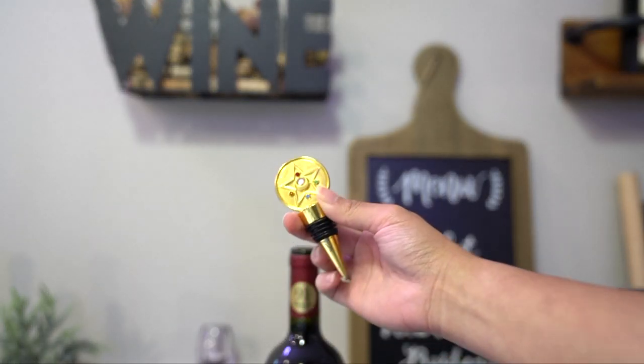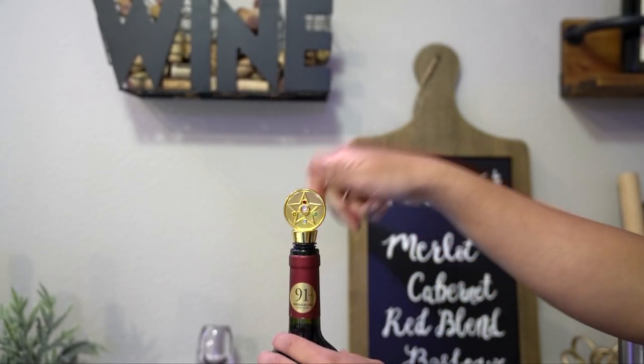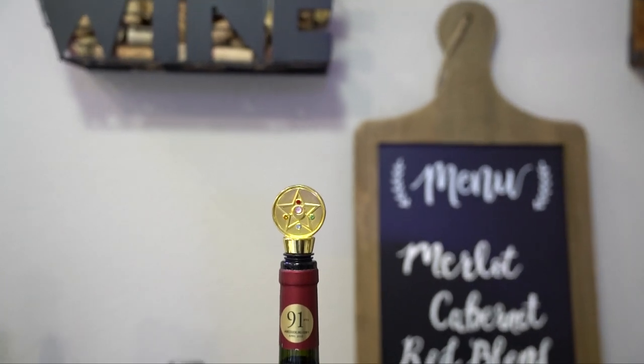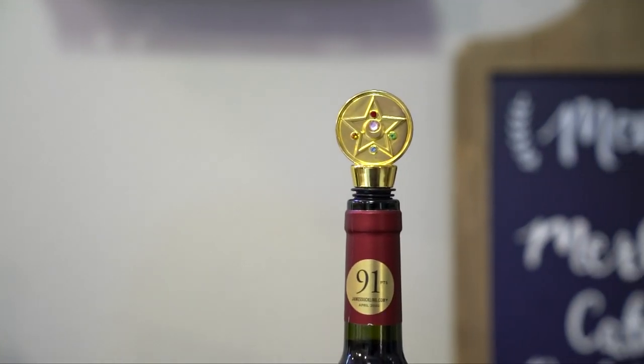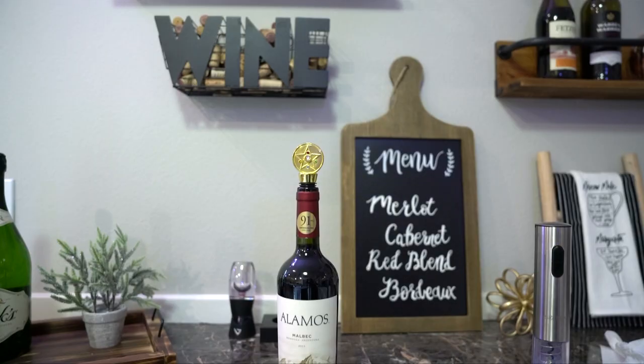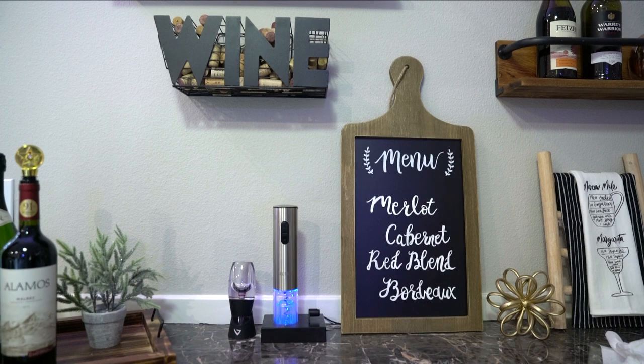I just want to show you guys the cutest wine stopper. This is a Sailor Moon wine stopper, I got it for Christmas last year, and it's just the cutest. I love how it actually works because sometimes wine stoppers don't work, but this one does. This is an Amazon find too.